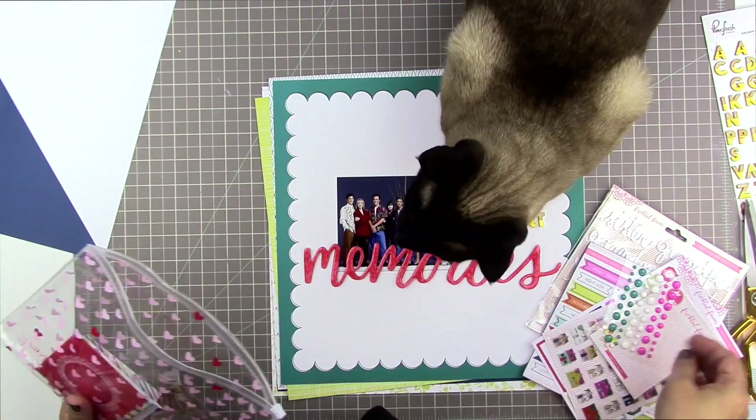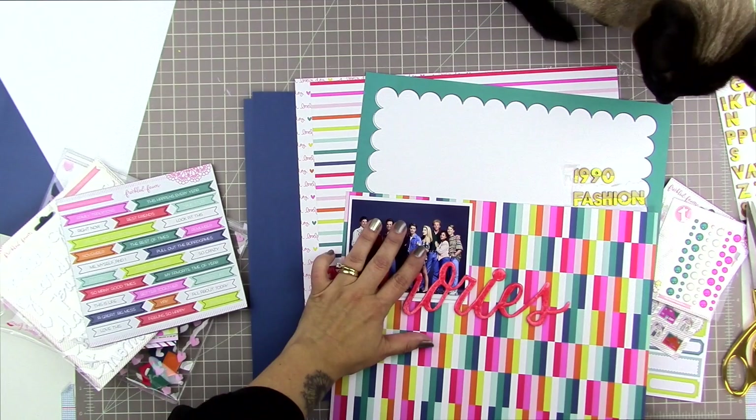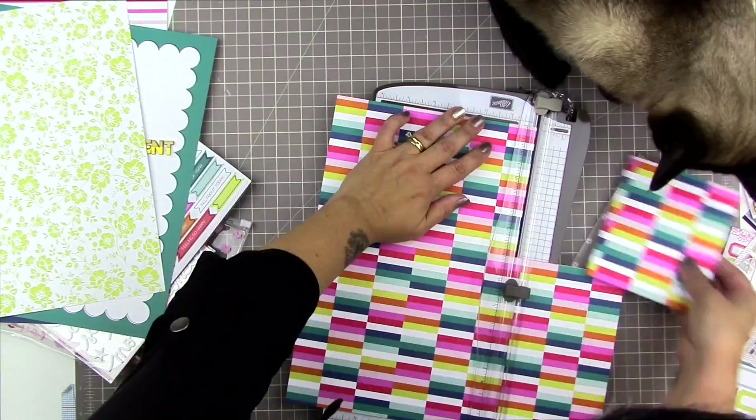I have the Freckled Fawn kit from the month of November, and it is full of lots of really fun goodies. I love the 12 by 12 paper that Freckled Fawn is making. My cat is a little bit interested in what I'm doing — I keep encouraging her to lay off to the side so she doesn't step all over my photo. Look at how bright and colorful this paper is. I really wanted this page to have lots of pops of color.